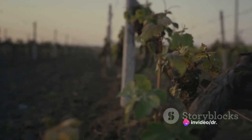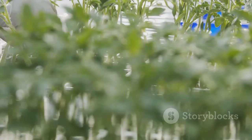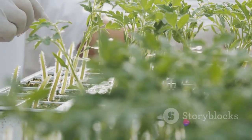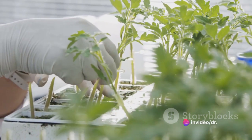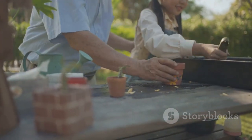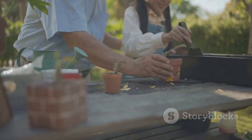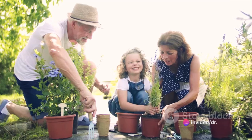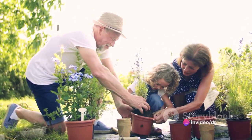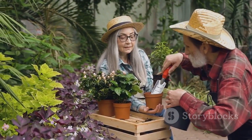Grafting can be used to create new varieties of plants, to save old varieties from extinction, to make plants more resistant to diseases, and even to create artistic plant formations. Whether you're a budding gardener or a seasoned professional, understanding and mastering grafting can open up a world of possibilities — allowing you to create unique plants, save your favorite varieties, and even transform your garden into a living work of art. Thank you for joining us on this grafting journey. We hope you've found it informative and inspiring.